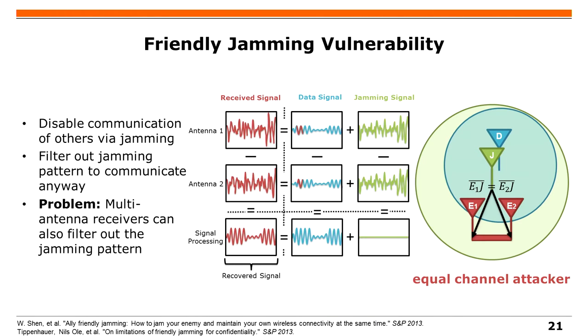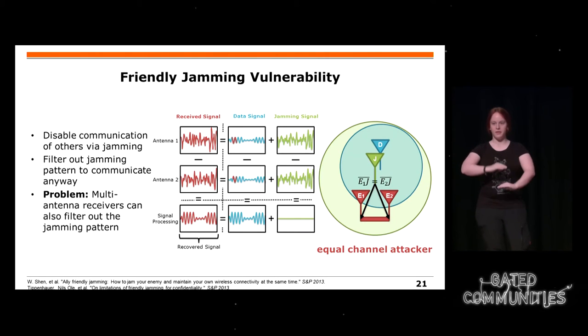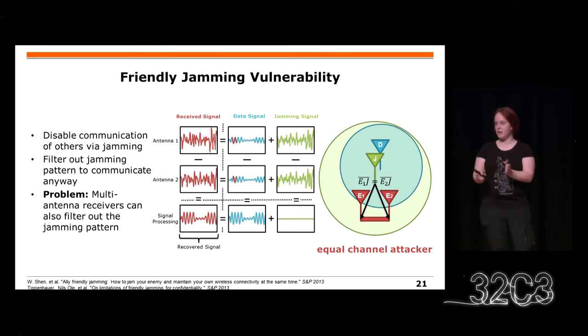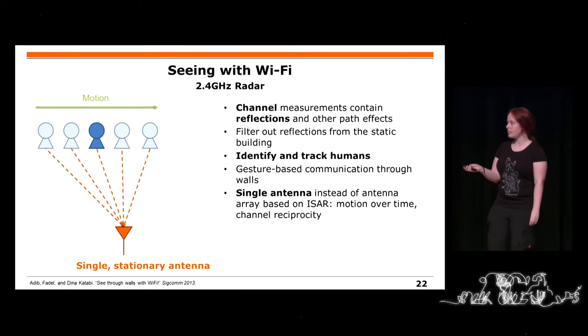Wenn man zwei gleiche Kanäle hat für das Jam-Signal, kriegt man zweimal dasselbe Jam-Signal – die gleiche Phase und die gleiche Amplitude. Die Datensignale haben aber unterschiedliche Kanäle. Es gibt also einen kleinen Phasenversatz. Wenn man nun die beiden empfangenen Signale der Abhörenden vergleicht und subtrahiert, eliminiert man das Jam-Signal, aber das Datensignal addiert sich – und so kann man das angreifen.